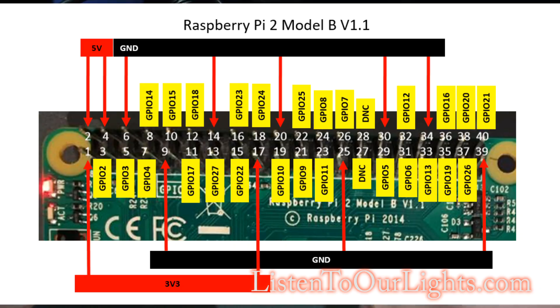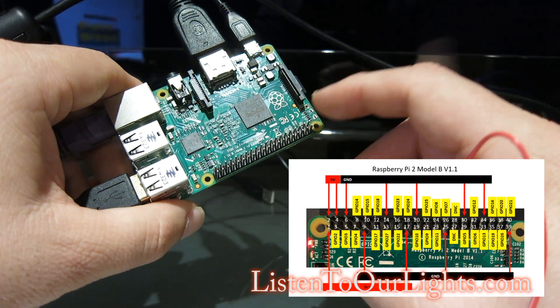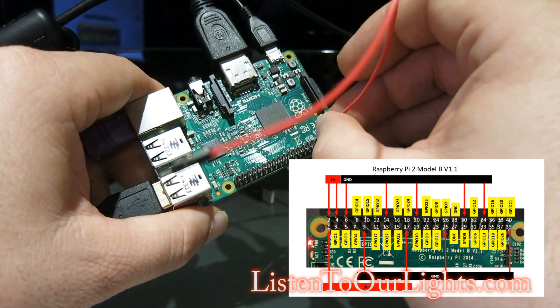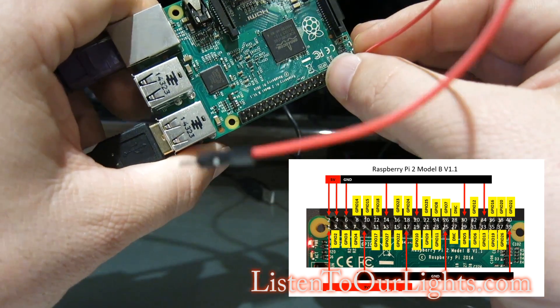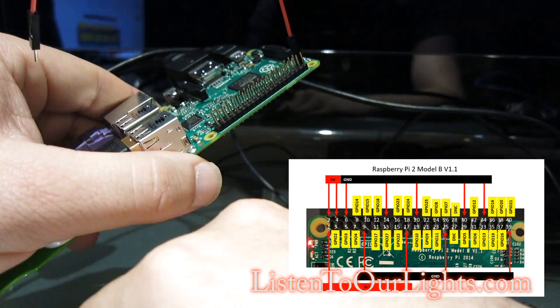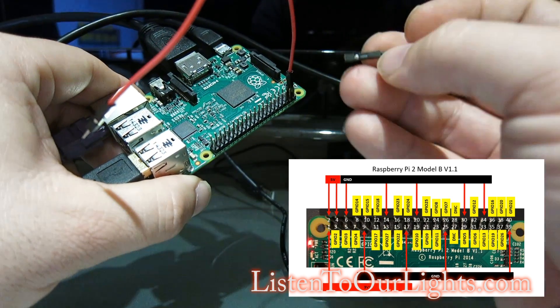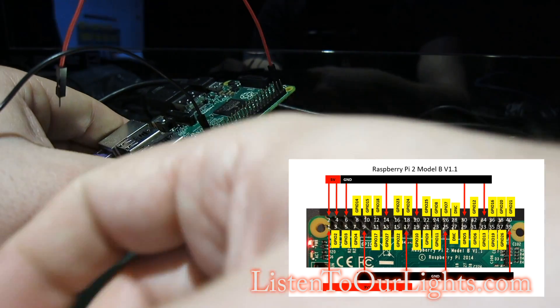There are 40 pins on the Pi 2, and I'm going to use this to control a circuit that will be used as a trigger. I want to hook something up to pin number 1, which is 3.3 volts positive. I went and looked up the pin out on the internet. I'm using the red wire for voltage, for positive. Pin 39 is ground, so I'm going to hook a black wire up to ground.